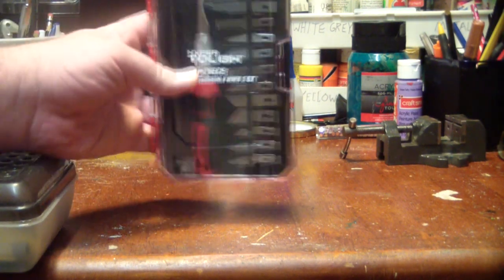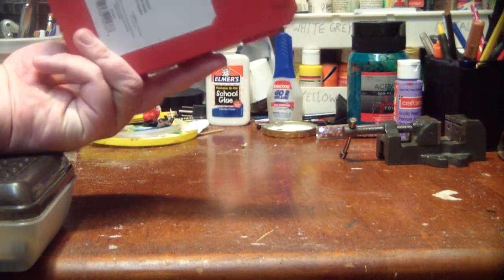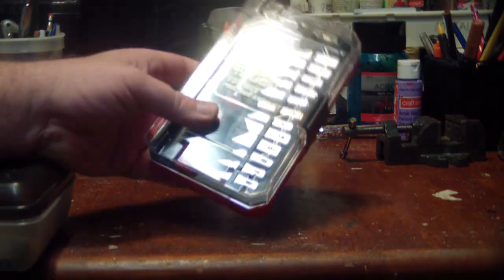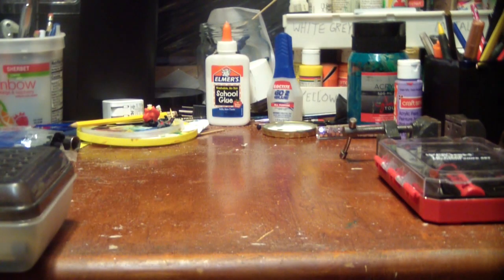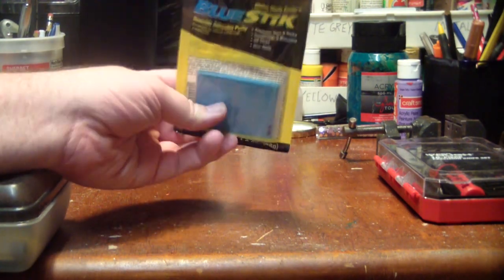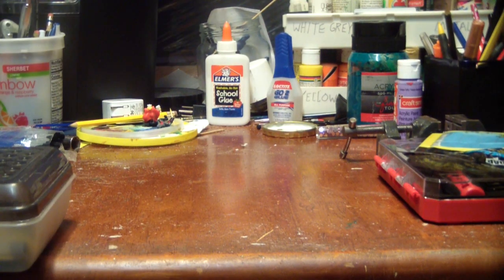I got myself a cheap little precision knife set for taking off mold lines. That's something I've become a lot more vigilant about — I'm just really trying to up my game. I also got myself some poster tack for dry fitting things, just to see what something will look like before we put actual glue on it. It's nice and fresh, still in the plastic.